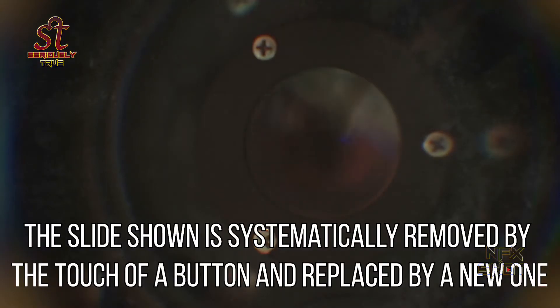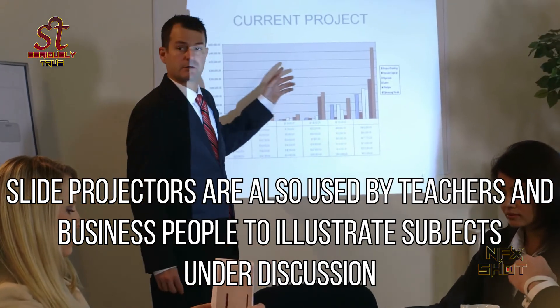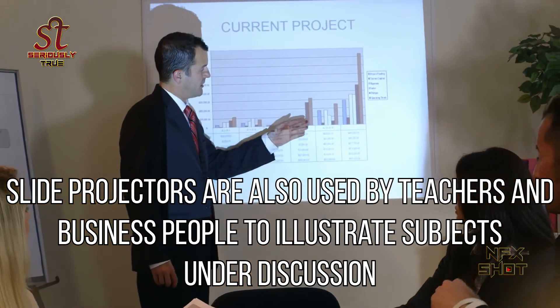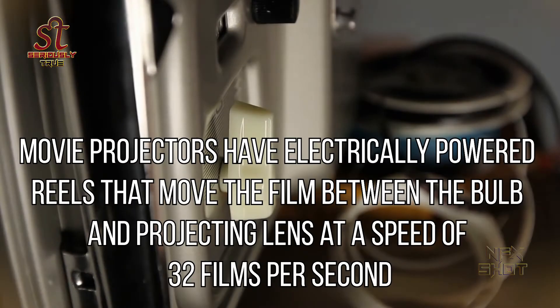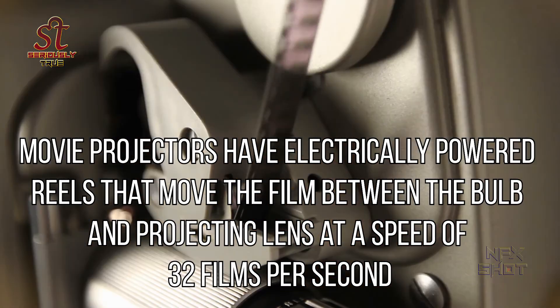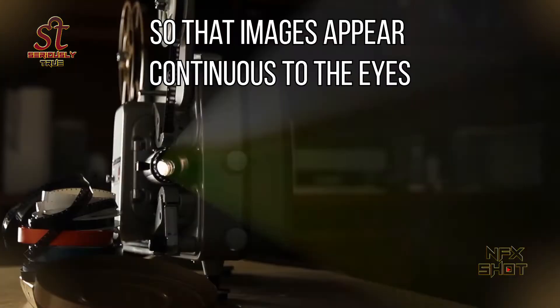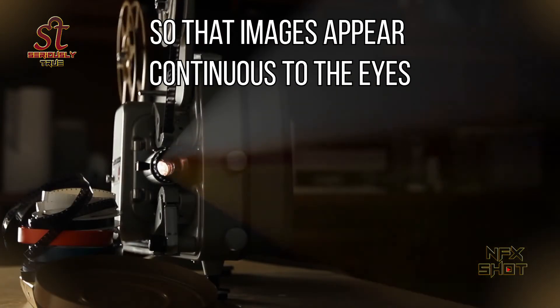The slide shown is systematically removed by the touch of a button and replaced by a new one. Slide projectors are also used by teachers and business people to illustrate subjects under discussion. Movie projectors have electrically powered reels that move the film between the bulb and projecting lens at a speed of 32 frames per second so that images appear continuous to the eyes.